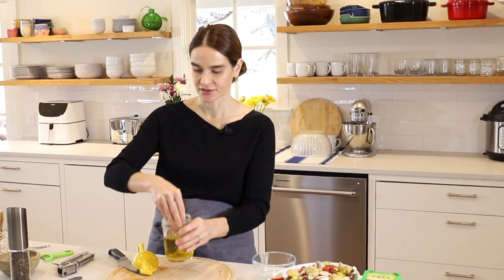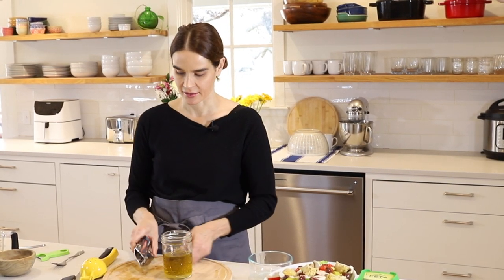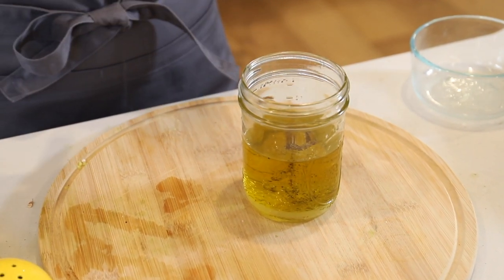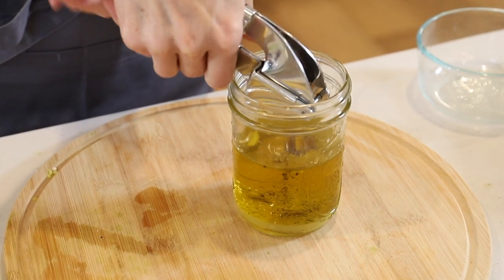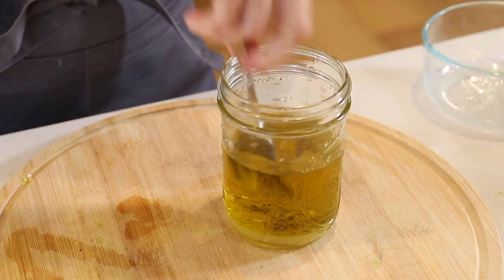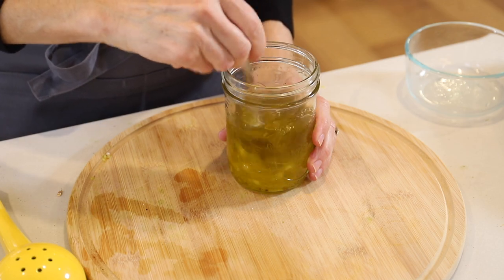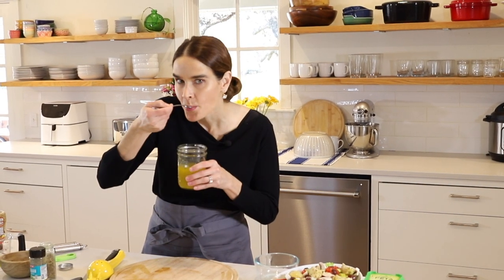We'll add about a teaspoon of Dijon or whole grain mustard, then a good pinch of salt and some freshly ground pepper. Next is one clove of garlic — I'll pop that with the peel on into the garlic press, which just shoots the garlic right through, and add that into our dressing. A generous pinch of oregano, and then we'll mix this up and give it a taste. Delicious — garlic, lemon, oregano, a little mustard. Really good, it's going to be great on this salad.